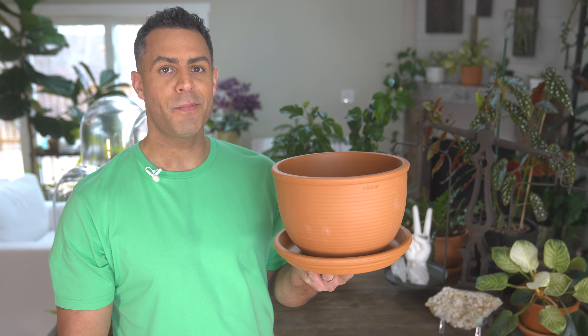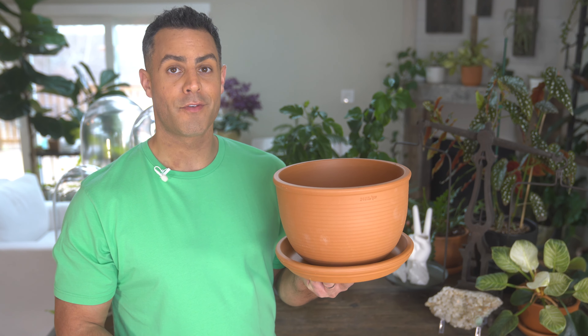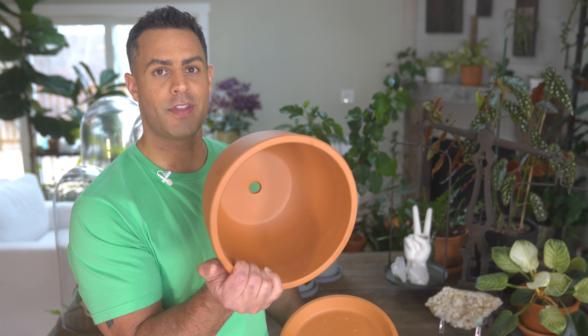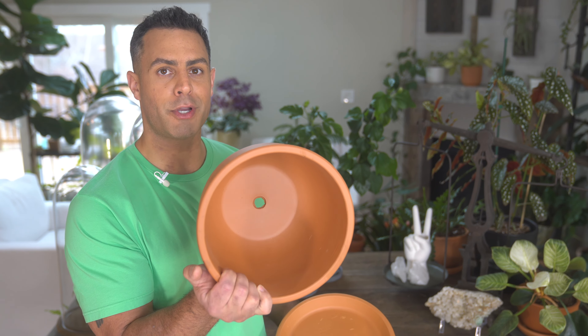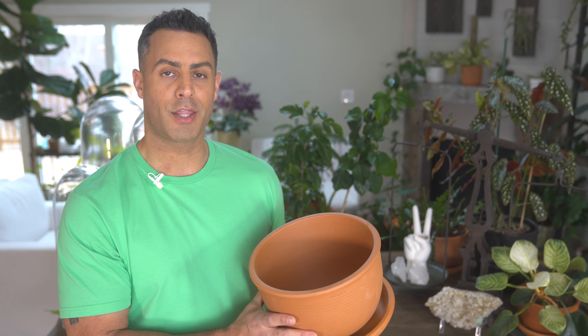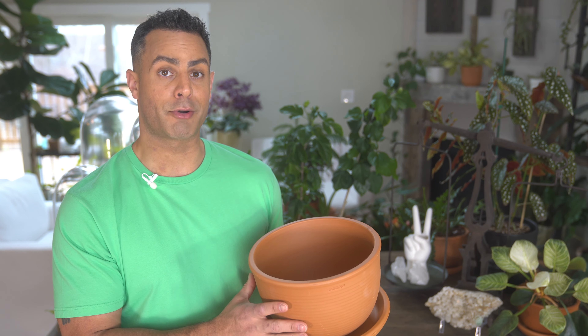I'm going to be using these beautiful terracotta pots for each of the three tropical hibiscus. Each terracotta pot has a saucer and a large drainage hole, which is really important so that water can drain right through — despite hibiscus needing a really healthy amount of water — which I'll get into in more detail when I talk about the crucial care tips.